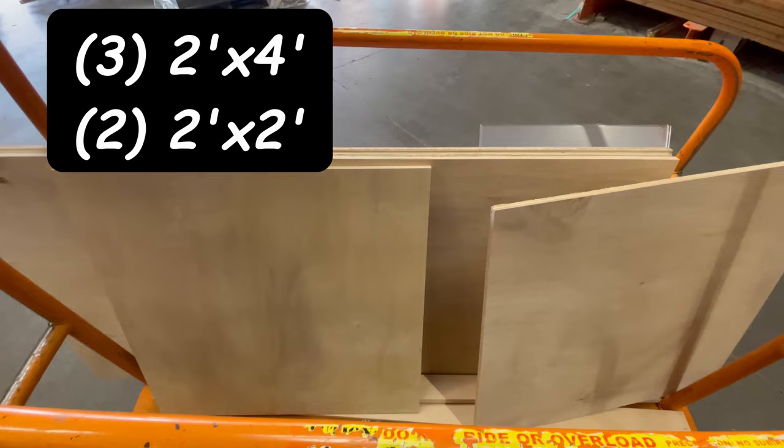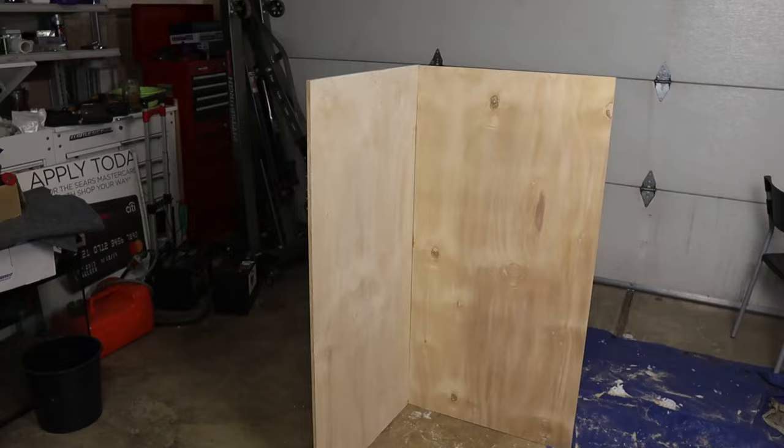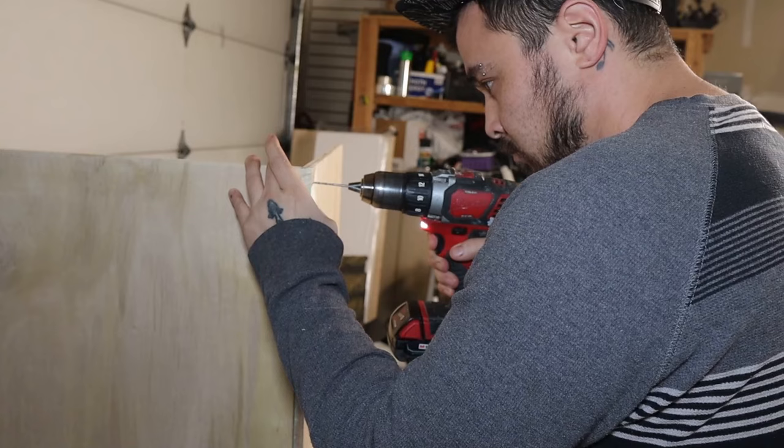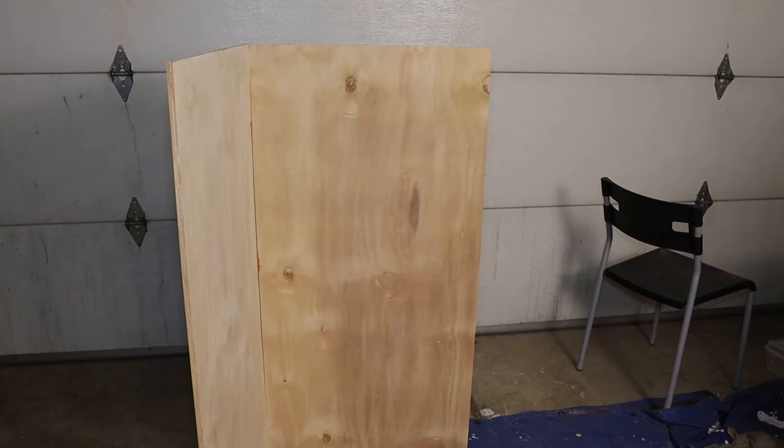Then you're gonna want to cut one inch off both your two by two foot pieces. Then grab your top and back boards and, since I didn't have any clamps, I used masking tape to hold them still. Then I began drilling holes for all my screws and screwed in my corners so I don't have to worry about it falling over.